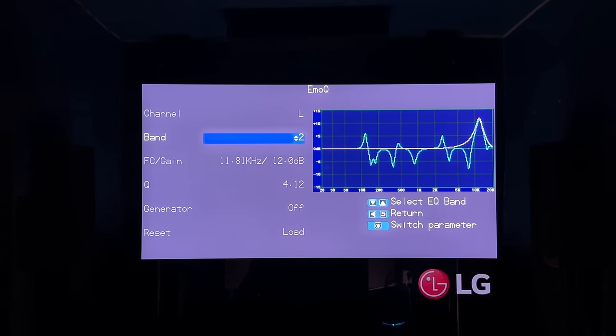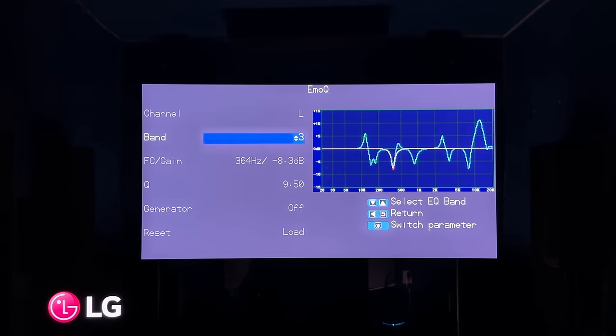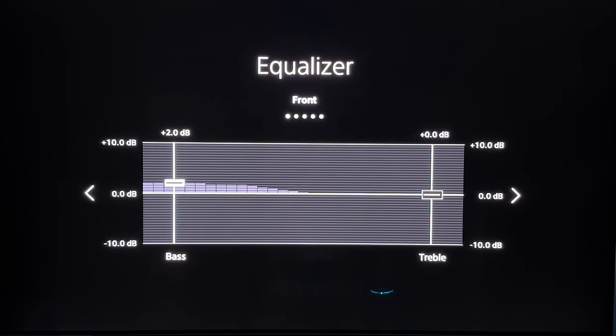I do plan on doing a series of videos soon with a buddy of mine on manually correcting your room using REW, because the MC1 in particular has an extremely powerful parametric EQ that you can utilize without the need of getting something from Mini DSP. The manual EQ isn't 100% the greatest, but it's still loads better than most AVRs from the likes of Denon, Marantz, Sony, Onkyo, etc. A lot of times when dealing with manual EQ adjustments on an AVR, you might only be able to adjust the treble or bass, like with the new Sony ES line, or you can only adjust fixed frequencies like with the Onkyo — like 62Hz, 250Hz, 500Hz — without being able to deviate from those fixed frequencies.